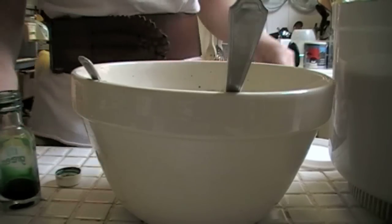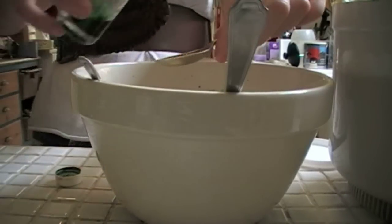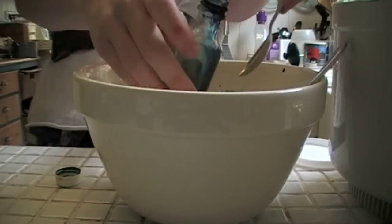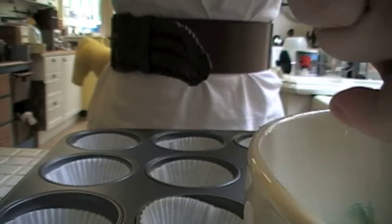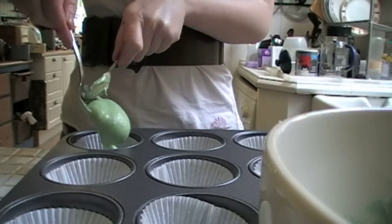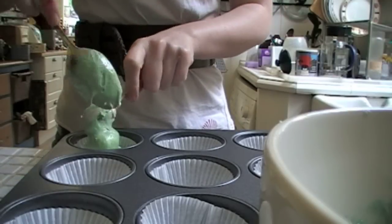Now Bulbasaur isn't entirely green - he's kind of turquoise-y. So we're just gonna add a tiny dollop of green and just a little bit of blue. So that's my Bulbasaur shade, I think that'll do. What we're gonna do is fill up a cup halfway, so just put your Bulbasaur mix in there and fill it halfway.